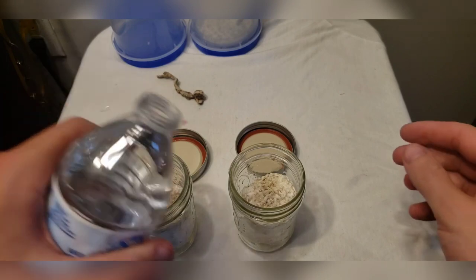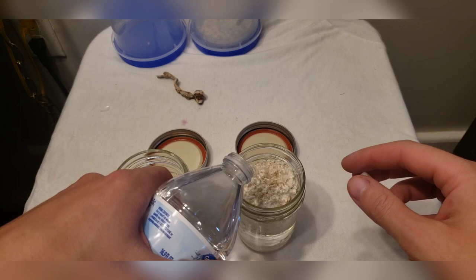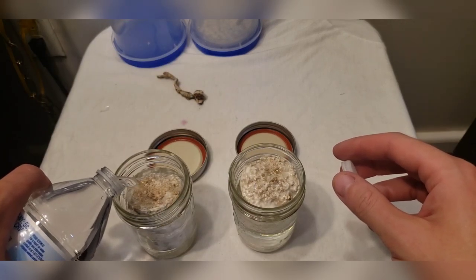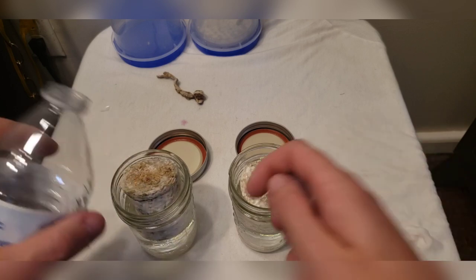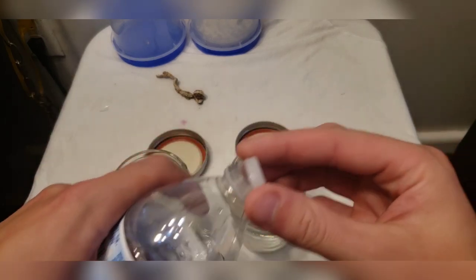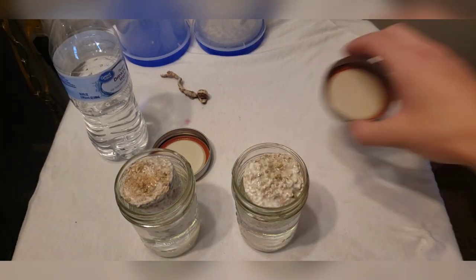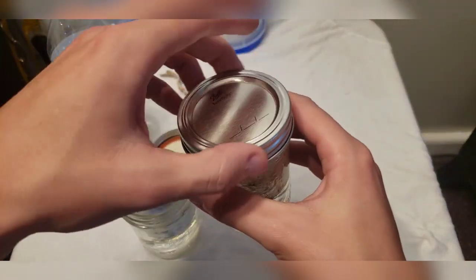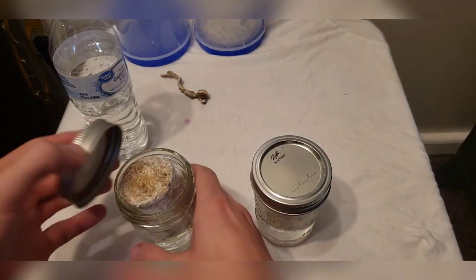Here I have just a cheap bottle of Great Value drinking water — shout out to Walmart, please sponsor me. We're just gonna fill these up until completely saturated, filling it up close to the top on both sides. I don't want to make a mess, which is why I usually prefer bowls, but bowls are only for when you're doing a lot. This is how I do these little tiny runs from time to time. We'll just stick the cap on these.